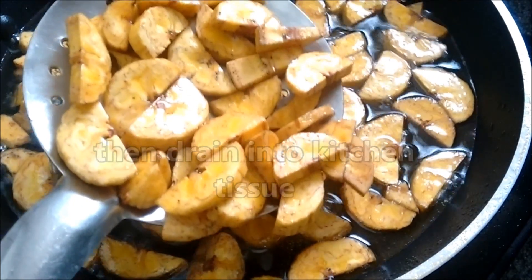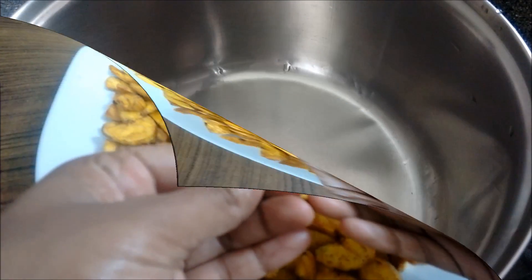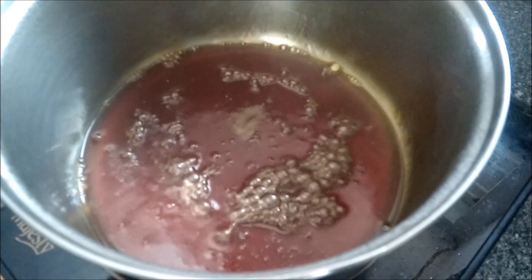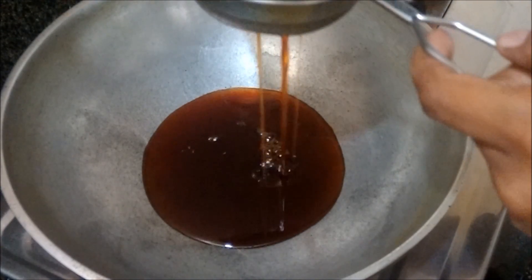Let's dry it in the middle. Put 150 grams in the middle on a medium flame.